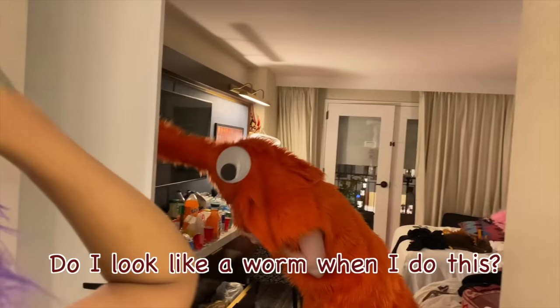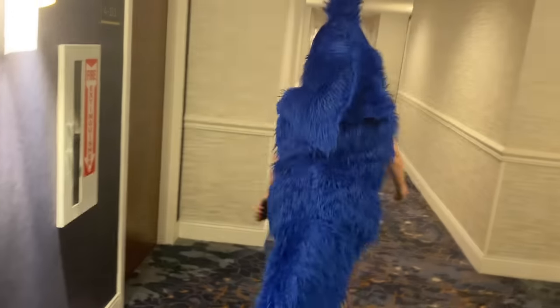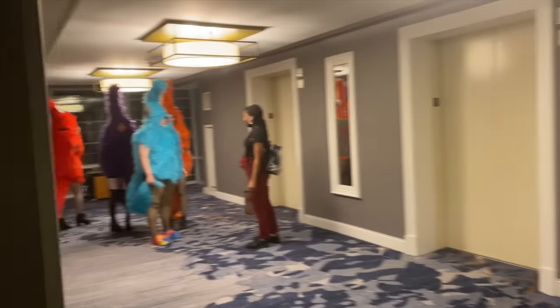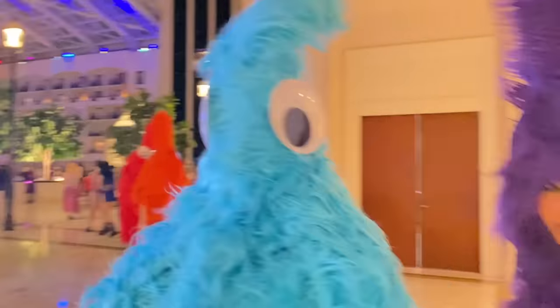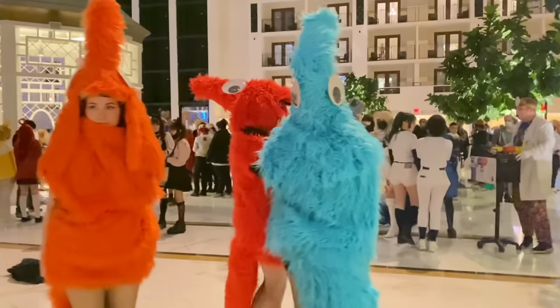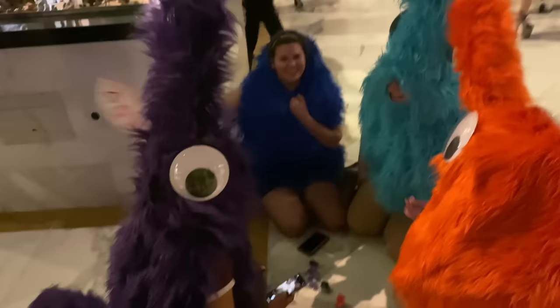Do you look like a worm when I do this? Yes, you do! I cannot tell you the absolute joy of running through a convention as a worm, surrounded by your best friends also dressed as worms. Truly, this costume is my peak. Also, mad respect to all the furries out there — I don't know how they do it. After just a few hours in the suit, we were toasting. It was warm. I don't know how furries do it all day.